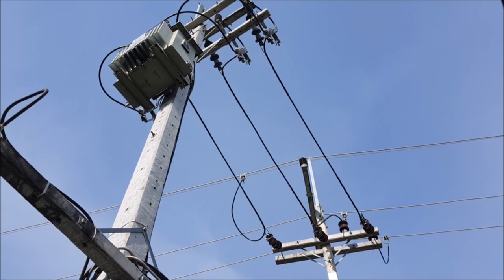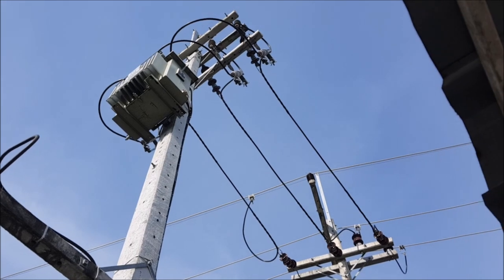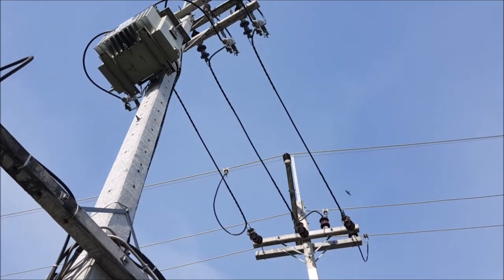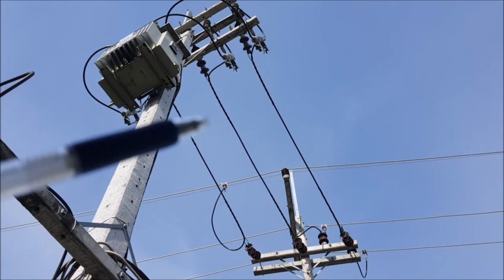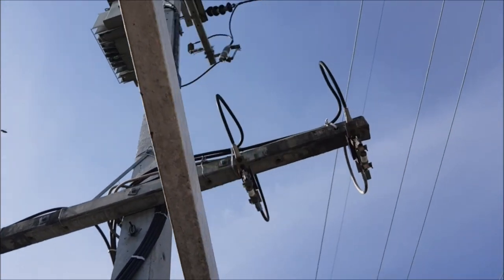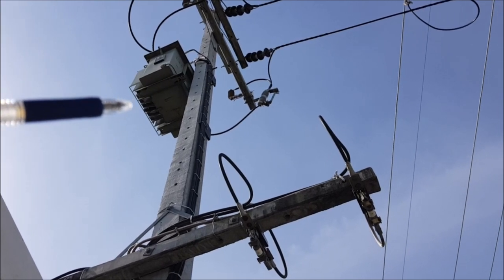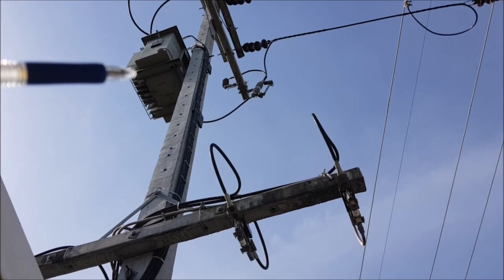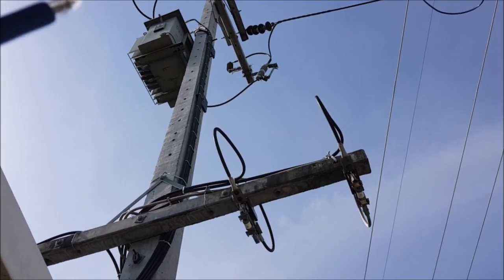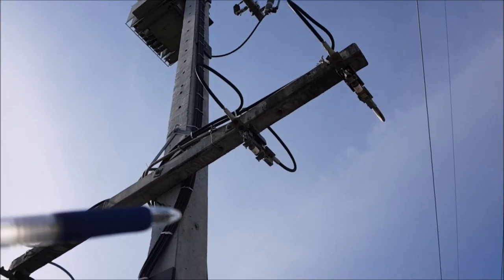We have a three-phase system here in Thailand — three phases with no neutral coming from the high voltage side. This is our 100 kilowatt transformer. If you live in North America, you will probably have two hot wires, and the neutral is built inside the transformer, giving four low-voltage outputs. With three phases, the midpoint is connected and bonded to ground — that is how the neutral is created.